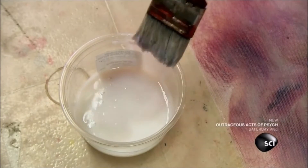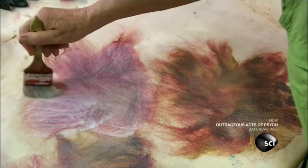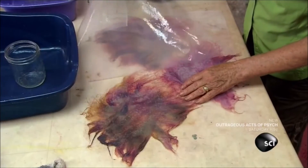Now she's ready to apply the polymer adhesive. As the fibers absorb the medium, they fuse together, forming a sheet of silk fiber paper.